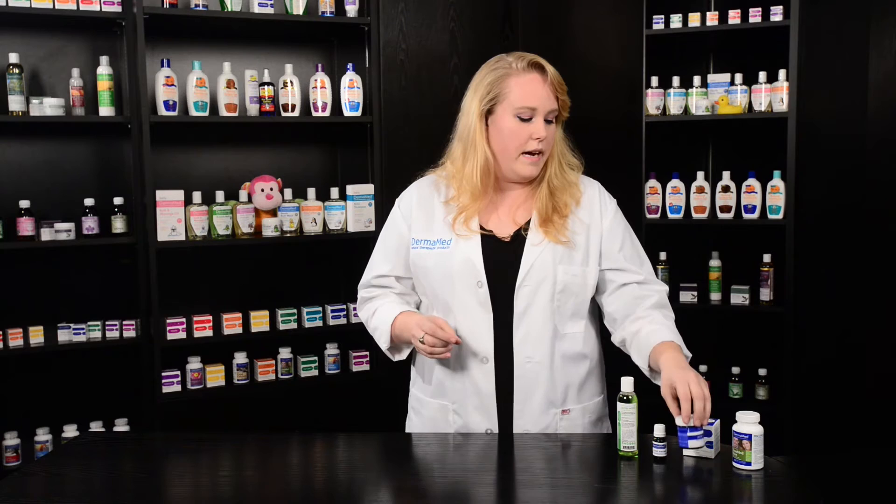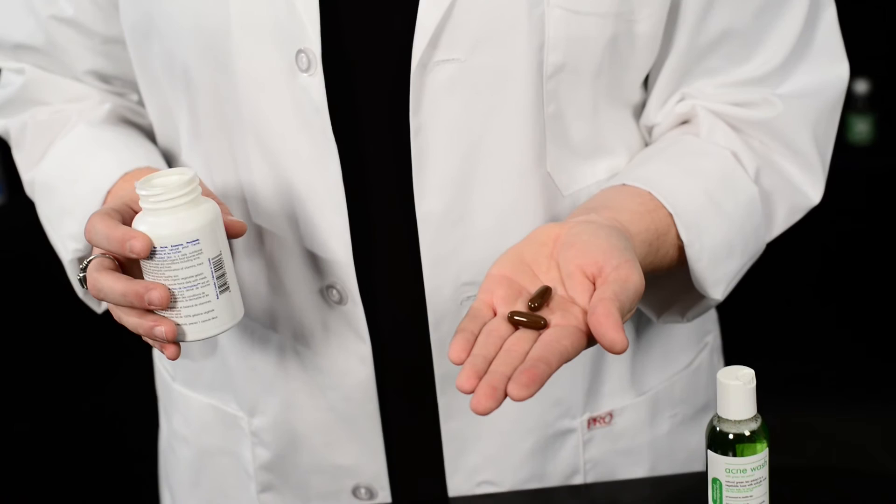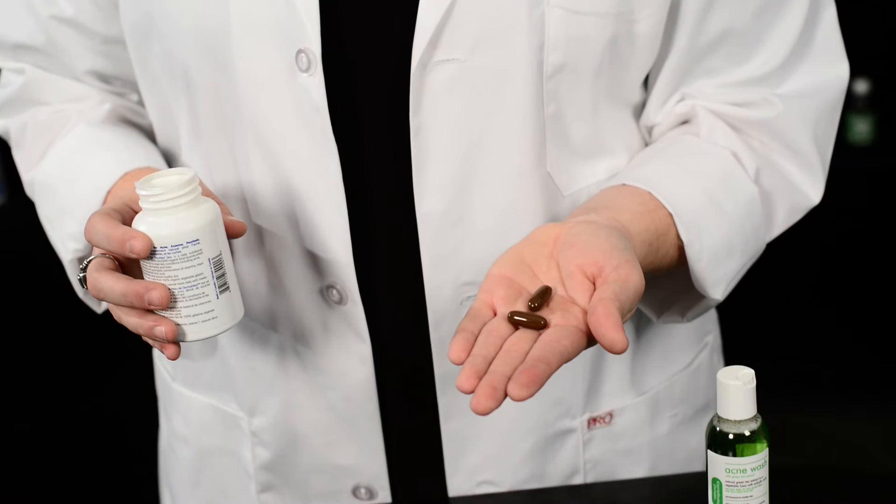Once you've done that, you can move on to the final step, which is our troubled skin nutritional supplement. This is one capsule twice a day with meals, derived from 100% non-GMO organic food sources.